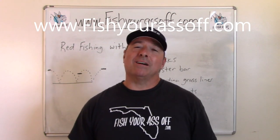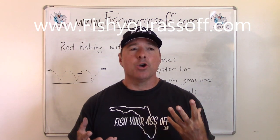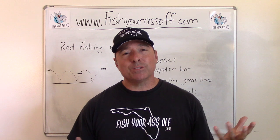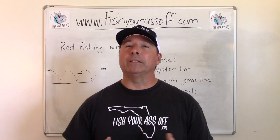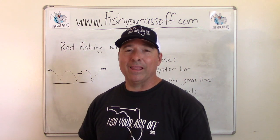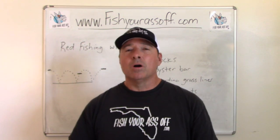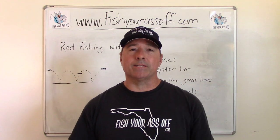Hey, it's Mike over at fishyourassoff.com, and today we're talking about redfishing with lures. There are a lot of different lures that'll catch redfish. I'm going to cover what I think are the best ones. Just remember, when you're fishing with a lure, it's not the lure as much as it is the person fishing with it — it's the technique. I want to show you different scenarios where you might use top water or a jig, or different lures that work best in different scenarios.